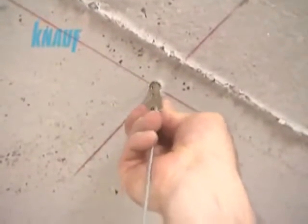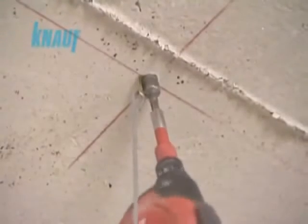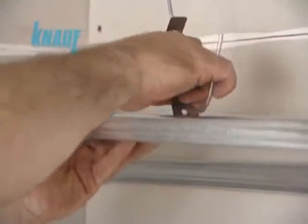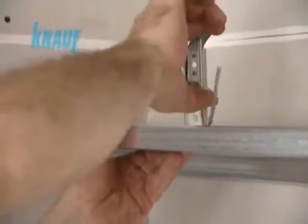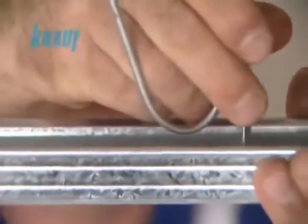The KNARF hanging wires, which carry the load of the hull system, should be attached to the sealing anchors. The upper KNARF CD channels are connected to the KNARF hanging wires with the help of KNARF rapid hangers while adjusting the sealing height. The spacings of hanger wires and upper channels are determined according to the load of the system.